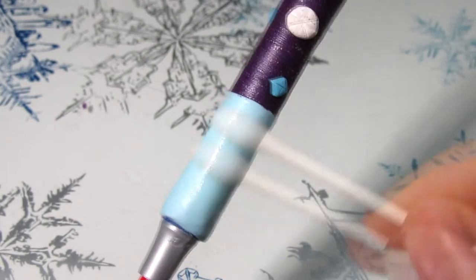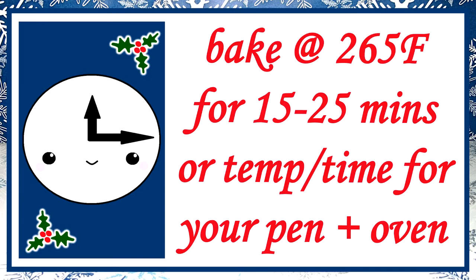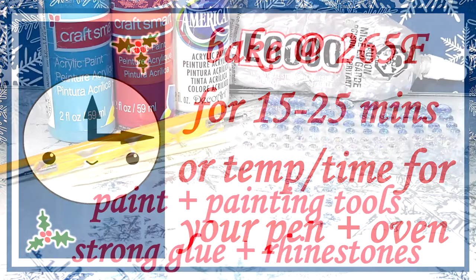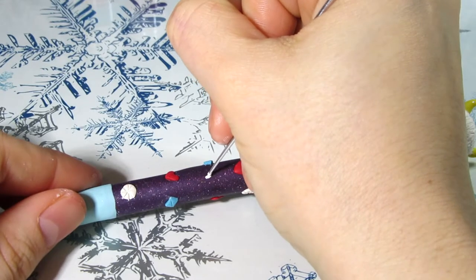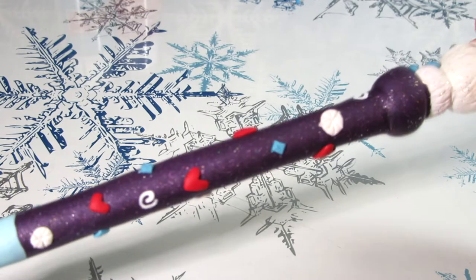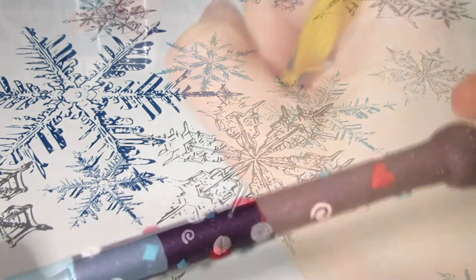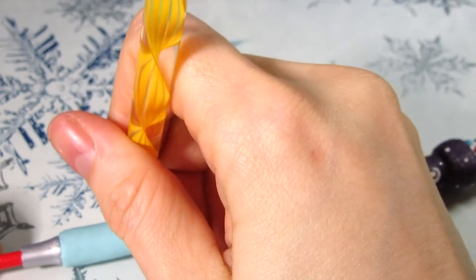Then go ahead and clean everything again. When you're done it's time to bake — you want to do so at 265 degrees Fahrenheit for 15 to 25 minutes, or the temperature and time for your pen and oven. Once it's cool it's time to paint and add on any embellishments you would like. For the main part of the pen I paint on a few white swirls and also some white dots — I didn't want to go too crazy as the background is glittery. The base of the pen I did red, turquoise, and white dots.